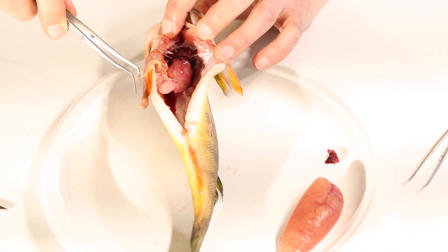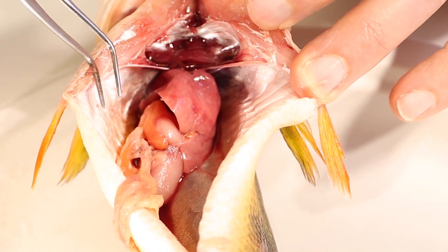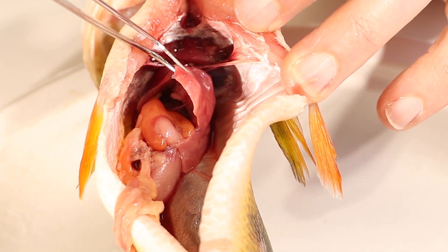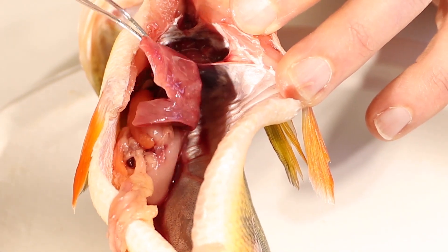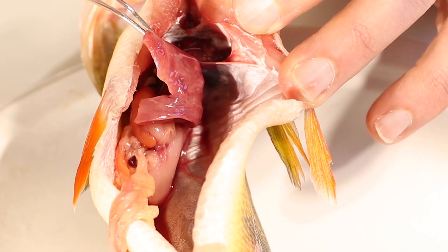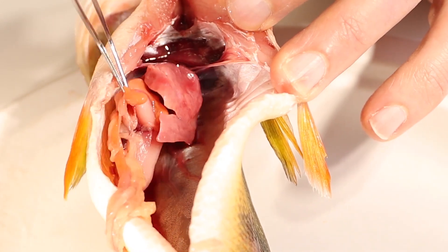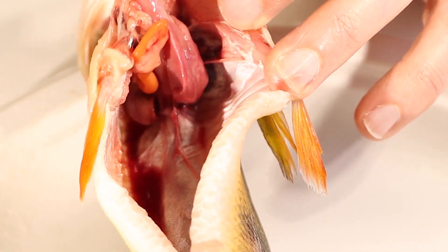Now some of the organs are out, but there are still a few important things left in here — the digestive system, the way food works through the fish. Covering all of the digestive system is this big pink organ — that's the liver. The liver produces fluids called enzymes, and they help the fish digest its food when it's down here in the fish's stomach, which is kind of hidden underneath all of this.